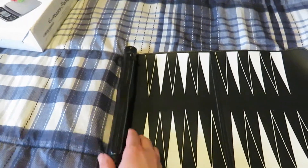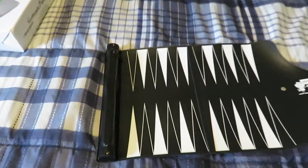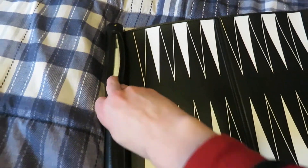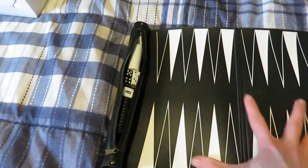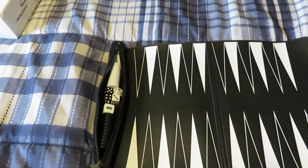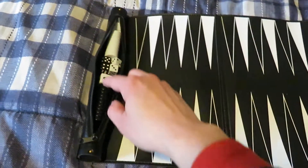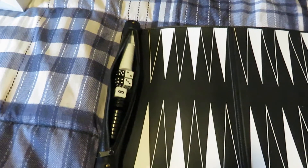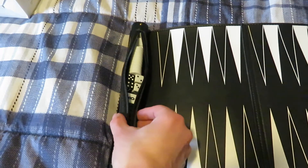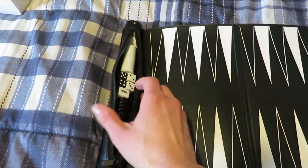The tube right here with the zipper holds all of the game pieces. This zips nicely. When you put the pieces in the bag, you do need to make sure that they're lined up and the dice are in the middle lined up so that you can zip it. Otherwise it bulges, so just make sure they're lined up.